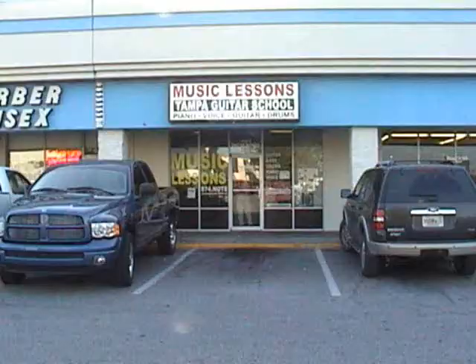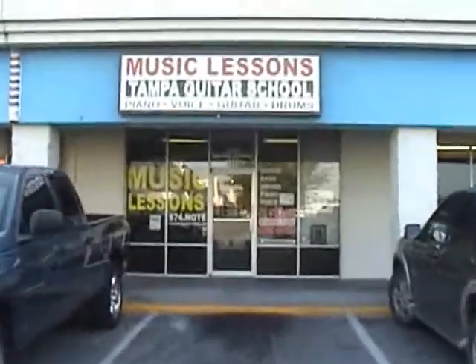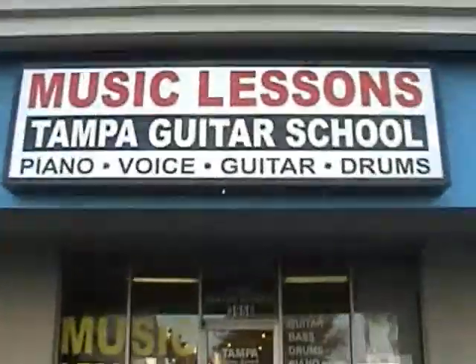Hi there drummers and drum fans, this is Bay Z Beats coming to you on video from Tampa Bay. Today we're at Digital Music Services in Tampa, Florida, and we're with Brian Hendrickson, who is the owner, producer, and engineer here at the studio.